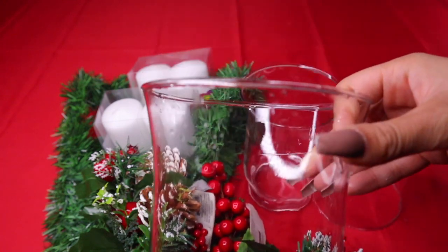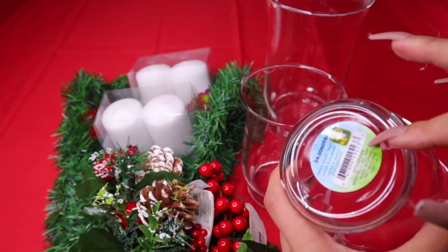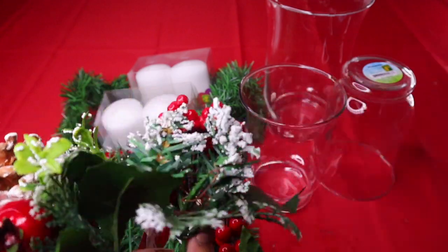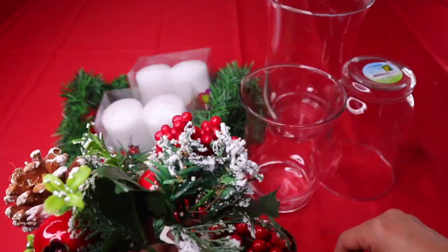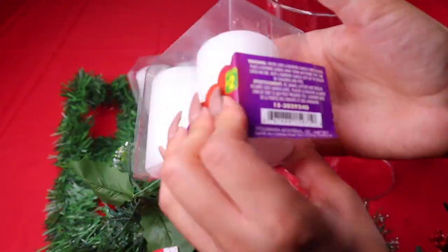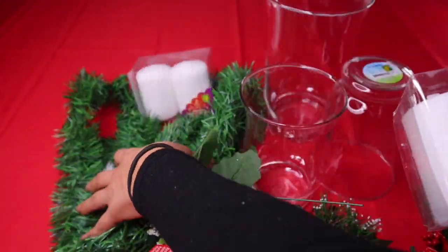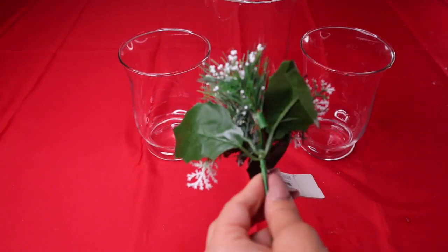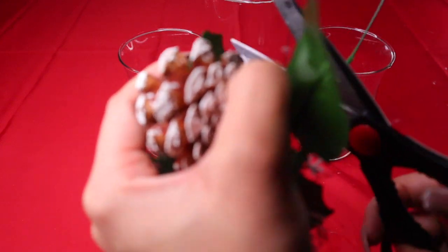Alright, time to work on these candle holders. I found three bases at the dollar store — one large and two small. Find some pretty greenery to work with; I found some candles and some garland as well. Take your first piece of garland and cut the bottom because it's a bit long — it is kind of hard to cut, so use scissors and twist it a little to help it come apart.